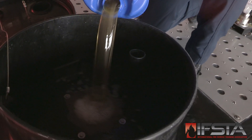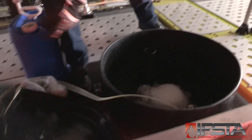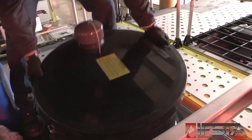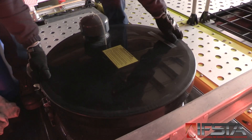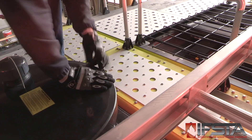Monitor the foam resupply process. Close the ARF apparatus foam tank fill hatch when the operation is complete. Clean any spilled foam concentrate from ARF apparatus painted surfaces with copious amounts of water.